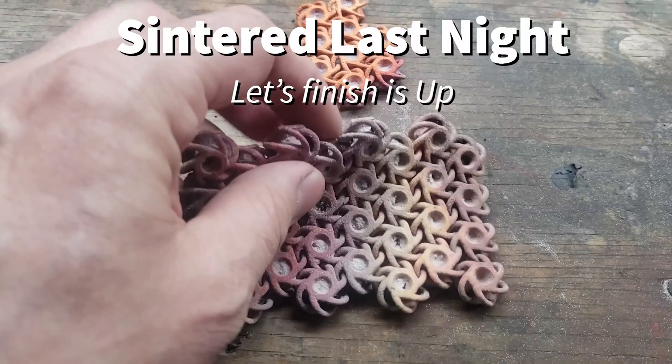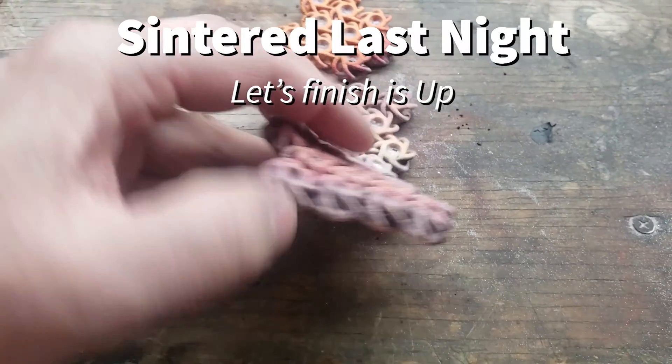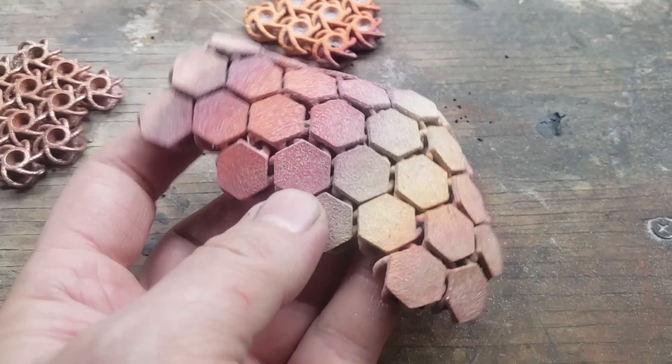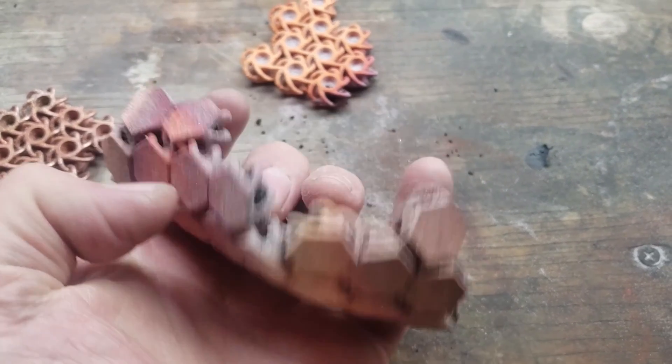This is a piece of copper. I 3D printed this a couple days ago and then I put it through the kiln and sintered it last night. So this is my first look at it.